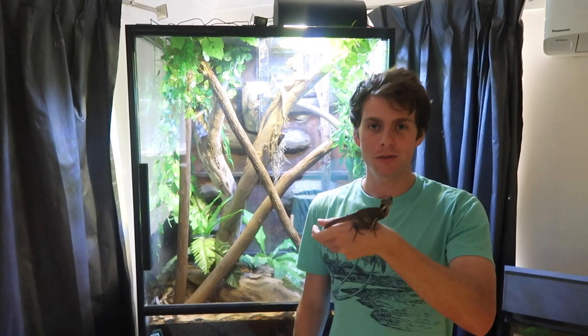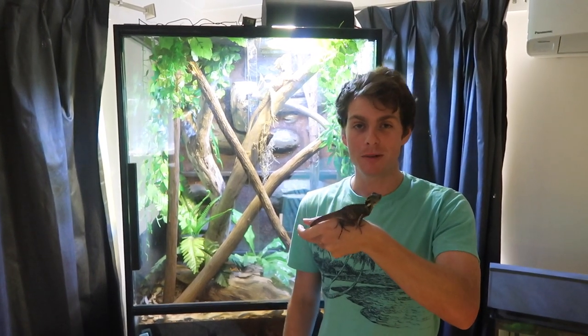How's it going guys? Today we're going to go over a few simple items that make reptile care so much easier. So let's get started.